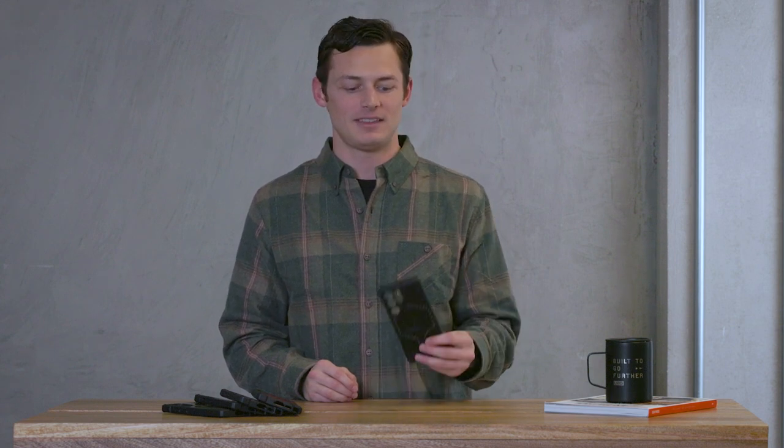Hey, this is JT Foxx with UAG. Let's talk about our new Samsung Galaxy S23 collection. This is the Monarch Pro. Monarch Pro is equipped with premium materials for premium protection.